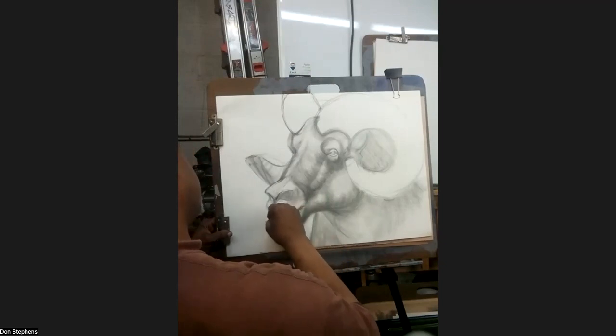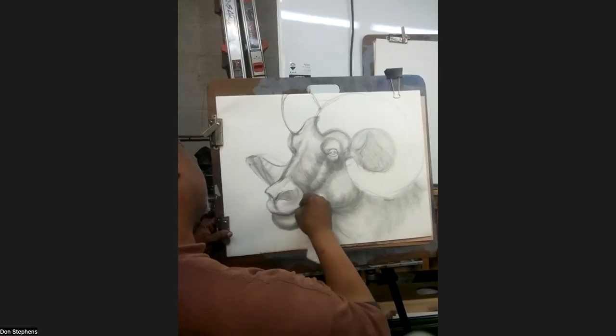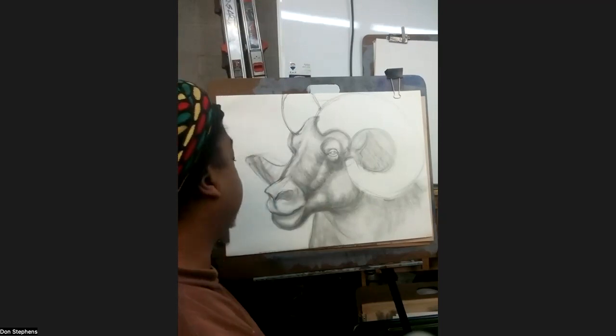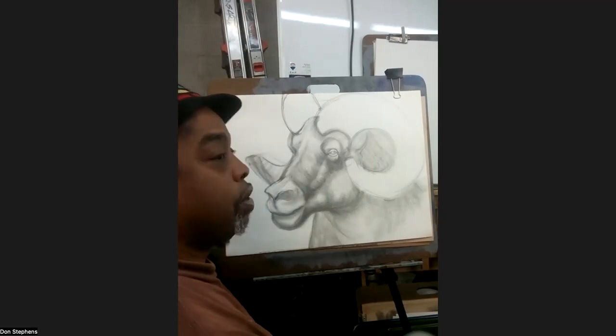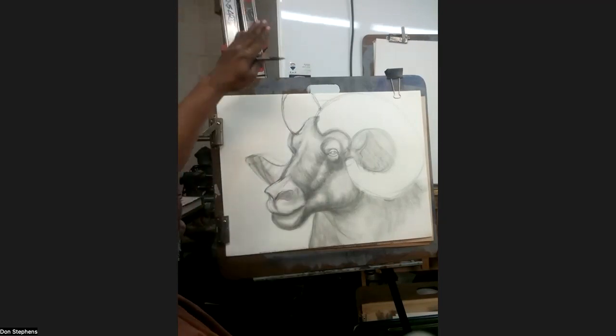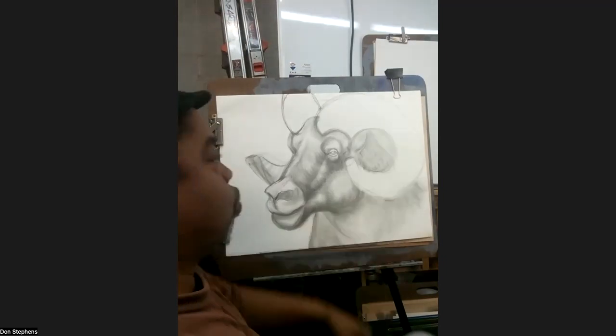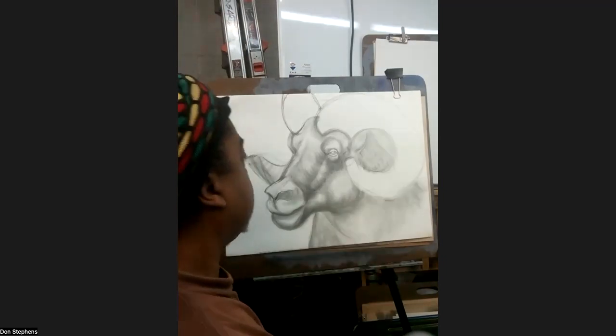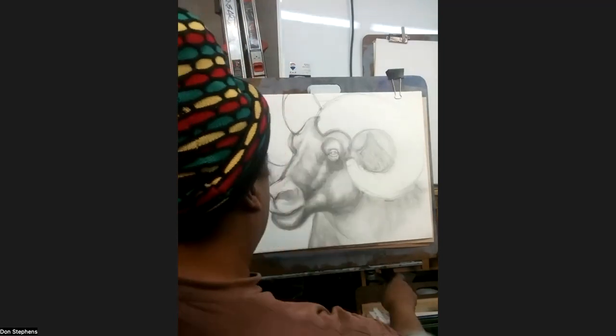So if you notice on the screen here, you can see where I'm starting to put in some of the darks to control where the lights are coming from. You can see that the light is coming down this way. Notice how I'm not even worried about the horn just yet. We don't get this structure together right here.